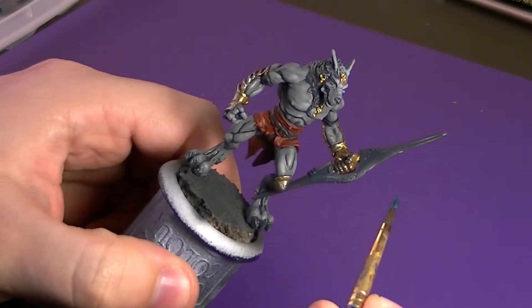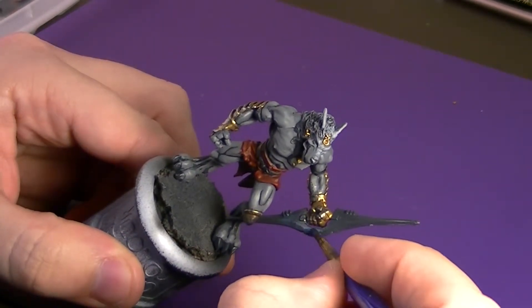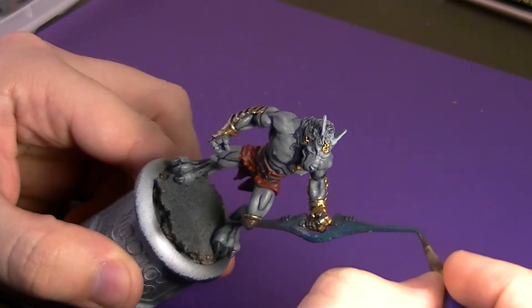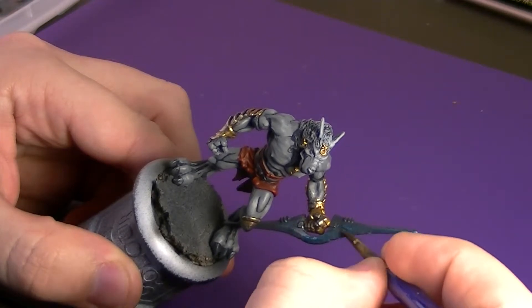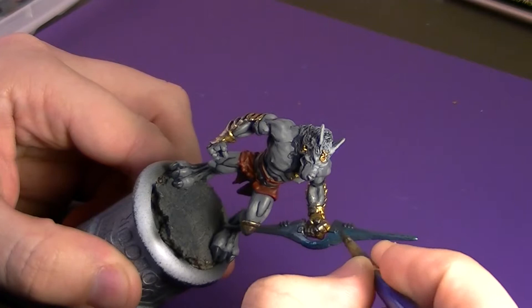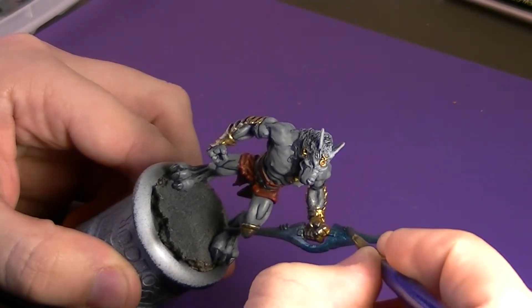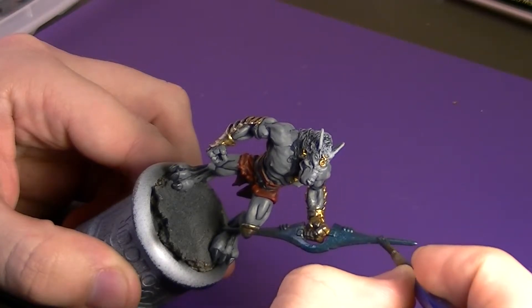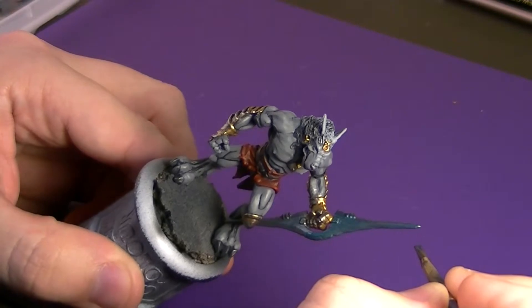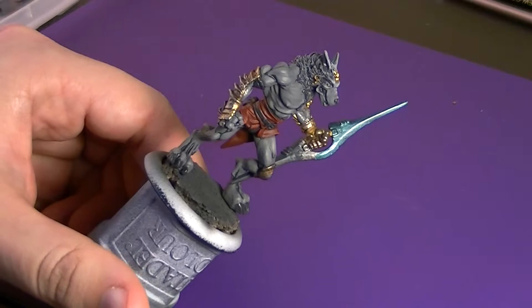We're just going to come in here with our base coating brush and base coat the whole blade. I'm not worrying about those little ringlets on the back of the blade as I will be painting over those in the final touches of the model. With the handle I'm going to come in on that a little later. It is thinned out with a little bit of Lahmian Medium so I will have to come in with a couple of coats to get it, but as you can see it's got that nice shiny blue to it.